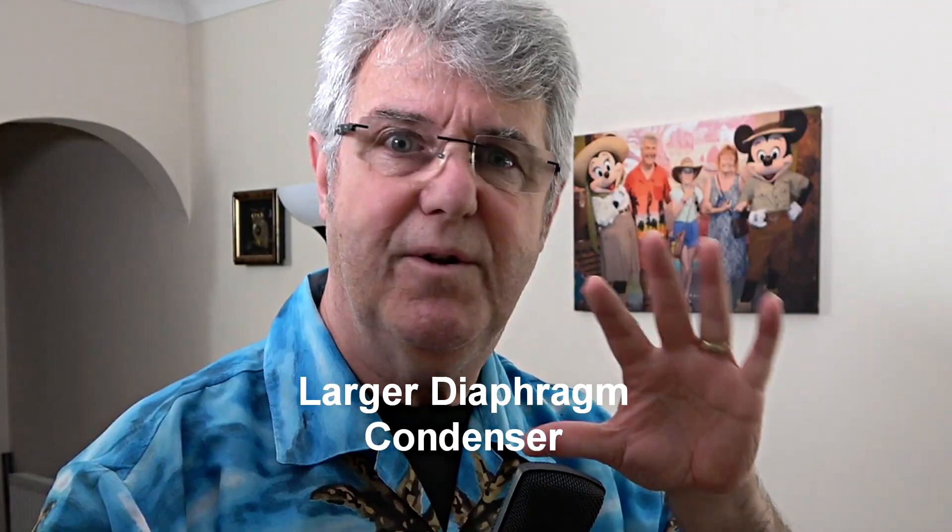This microphone has a larger capsule — not full-sized but between a full-size and the smaller condensers — and because of that it produces a fuller frequency response. It also needs 48-volt phantom power and is very sensitive. This particular one is a budget T-bone, and the reason I use it in my room is because it has a super-cardioid pattern and doesn't pick up so much of the room.